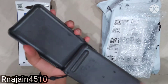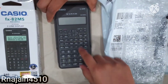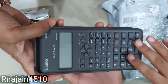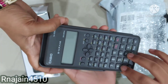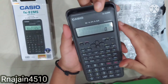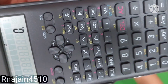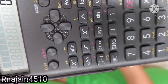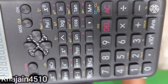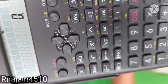This calculator has 240 functions. It has a two-line display and metallic keys — the keys are made up of metal. Its height is 15 cm. It is switched on now. It has 240 functions in total, and all these are the 240 functions. It is very easy to use this calculator. The price is rupees 494.